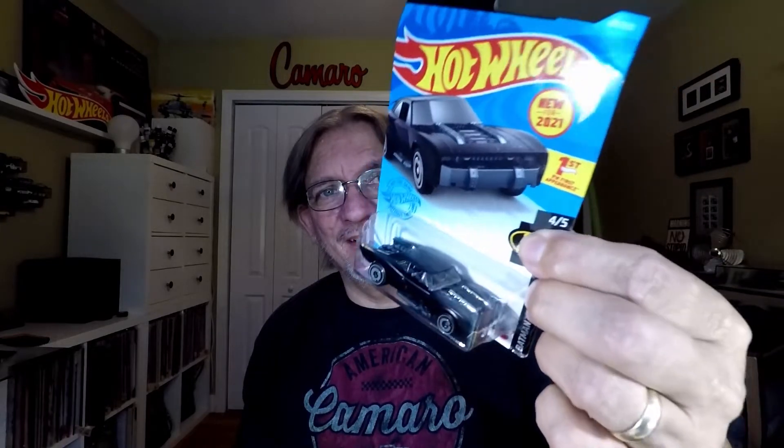Thanks, man — I've got to get a display for things like this. I've got some carded cars in here and then one final thing — I cannot believe these were sent. First up is the Batmobile from the new Batman movie, which hasn't been released in theaters yet because of the whole COVID situation. That is actually a sharp, sharp car. That's from K-case.